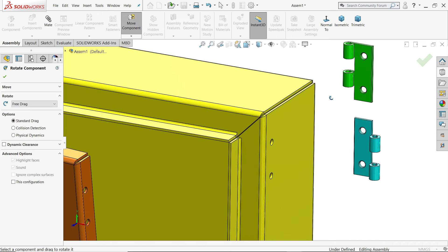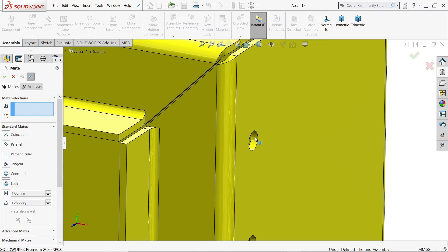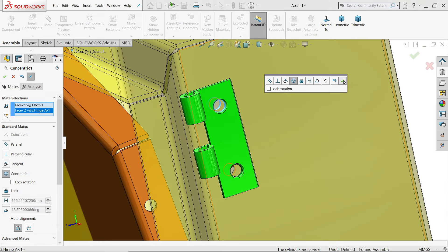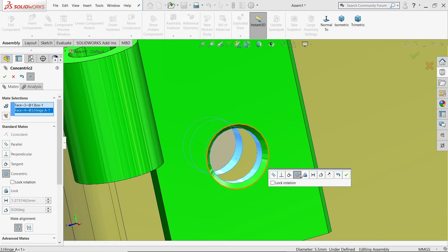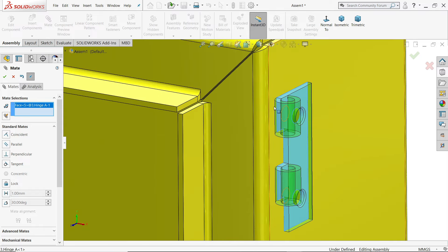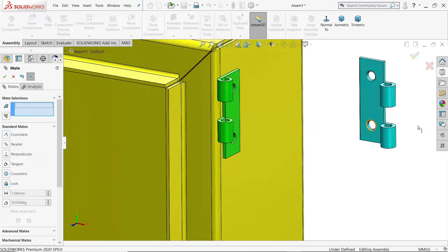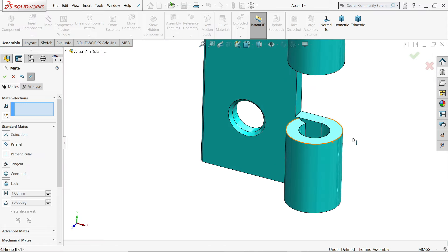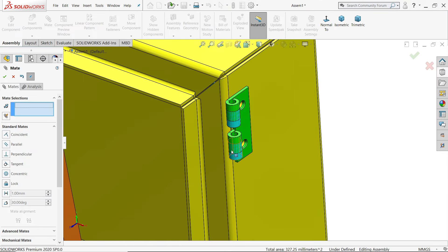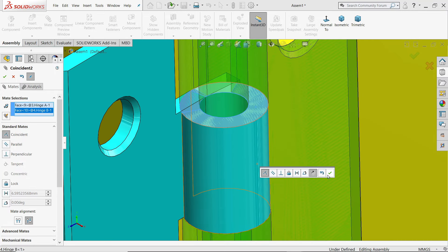Rotate the component. The first hinge we are going to fix here — it will be like this. Activate Mate tool. Choose this hole and this hole — see how it is going to be fixed. Say yes. Now select the inside hole and the hinge hole, add a concentric relation. Say yes. One more relation — back of hinge and box face, add a coincident relation. That's the important relation.